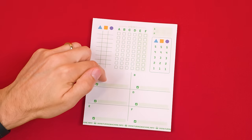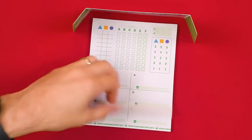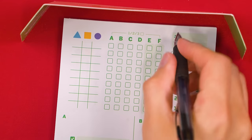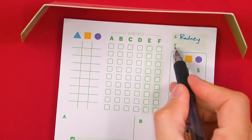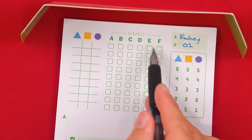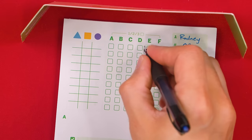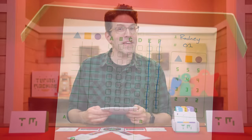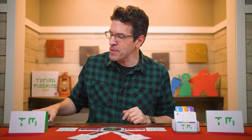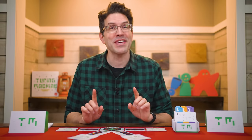Now each player collects a note sheet from the included pad and a player aid, which doubles as a screen to hide your note sheet behind during the game. In the top box you can add your name, and below that you can write the number of the case you're solving. These columns represent the sections of the machine we've put cards beside, and you can cross out any sections that aren't being used — for this problem, we aren't using sections E or F. If you need more note sheets, you can print them off for free from TuringMachine.info. You can also play this game solo or cooperatively, and we'll discuss how to do that at the end of the video, but here we're going to focus on the competitive mode of play.